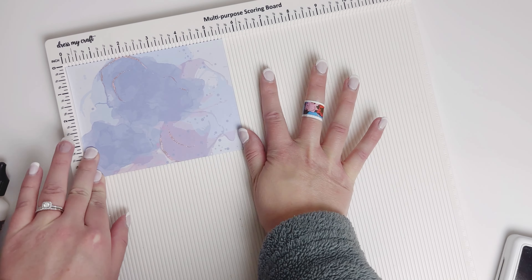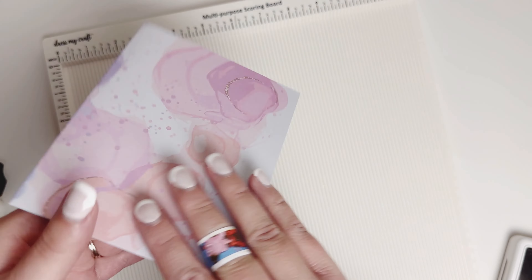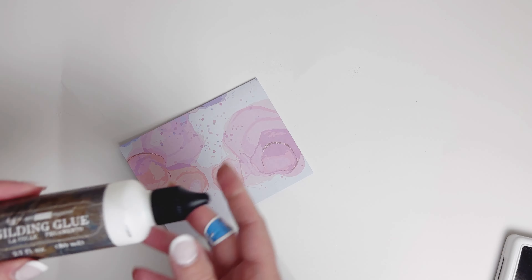What's great about my paper is you just fold it in half and it makes a nice A2 card base. So I have this front here and the back, or either side — the pink and the blue — you can choose.